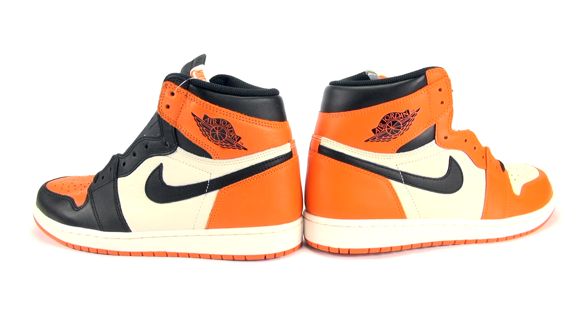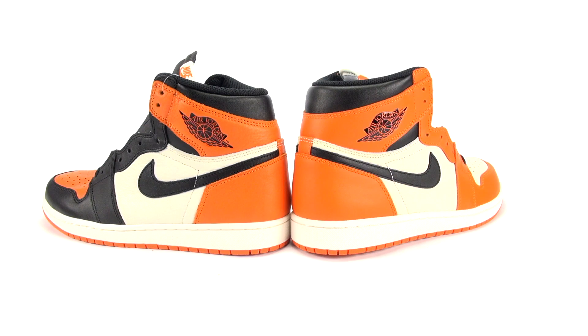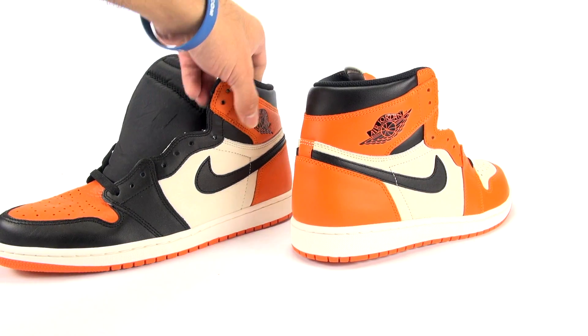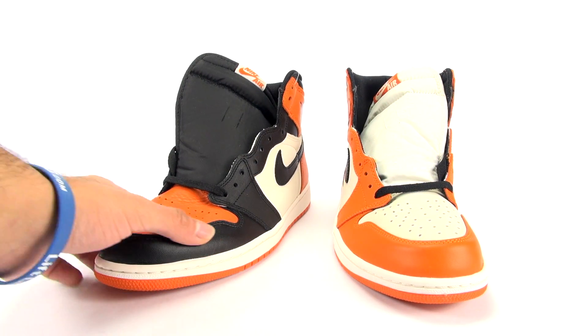Sure, everybody knows why they're called the Shattered Backboard, but if you don't — it basically resembles the jersey Michael Jordan wore when he played an exhibition game in Italy. It mimics that exact color scheme, and he shattered the backboard during that game. There were also images floating around of his original Air Jordan 1 with shards of glass in it, said to be the shoes he wore during the game.